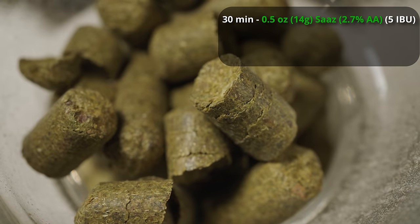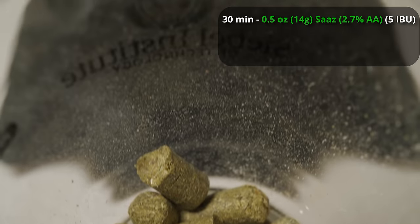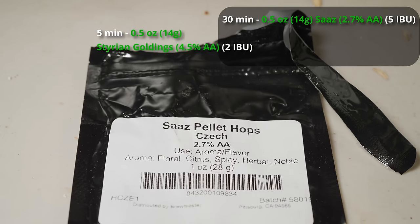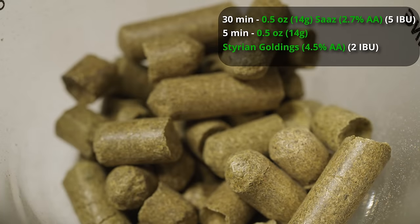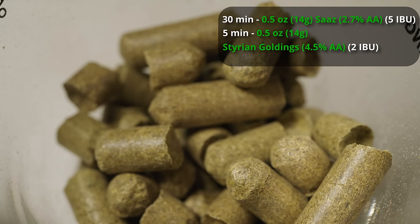For hops in this one, we're going to be using half an ounce of Saaz at 30 minutes to bitter with. This is a 30-minute boil — we don't want it to go too long because that would start to increase the original gravity of the beer. Then we're going to do half an ounce of Styrian Goldings at five minutes in order to bring in a little bit of nice classic wheat beer flavor from the hops. This overall should give us about 7 IBUs. We really don't want to go overboard on IBUs because it's really easy to over-bitter these beers.